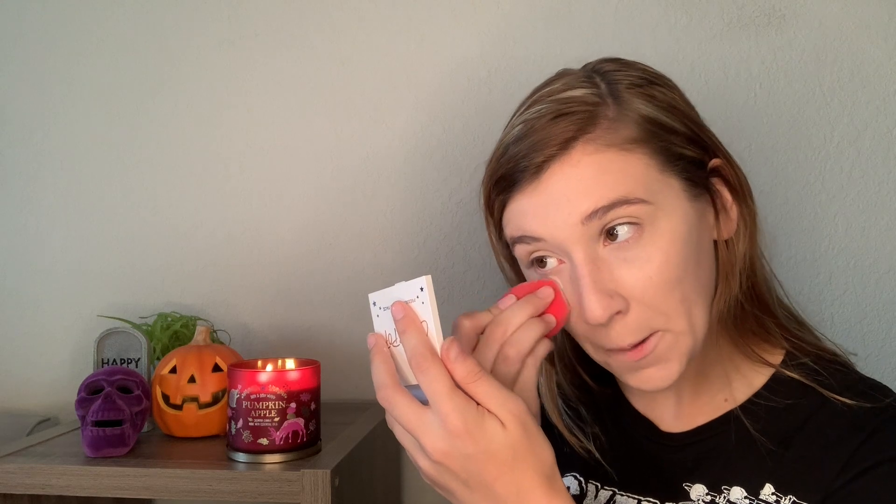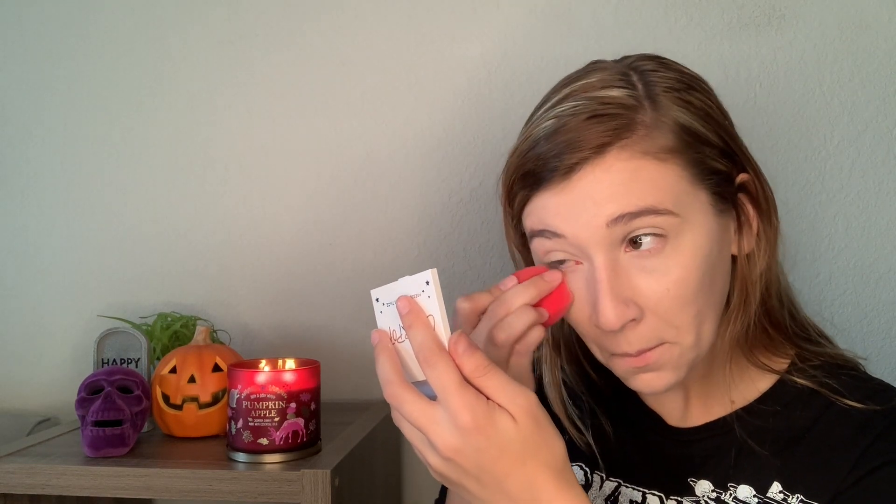I'm pressing it underneath the eyes to set that area. My face is still really tacky so I'm going to grab a pressed powder and set the rest of my face with that. I prefer setting the rest of the face with a pressed powder. Colourpop does have a pressed powder but I've never tried it — let me know your favorite Colourpop products because I always love trying new things from them. They're always coming out with new things and they're really affordable, definitely worth spending your money on.